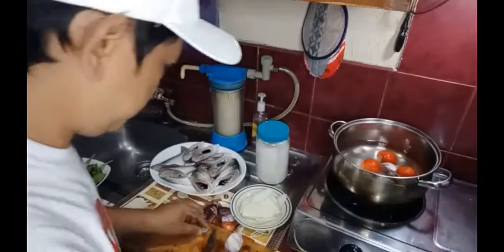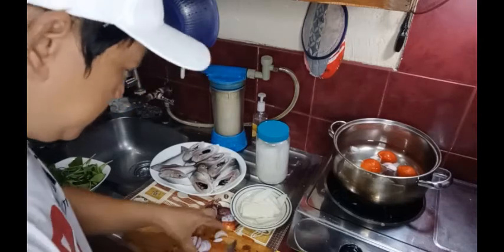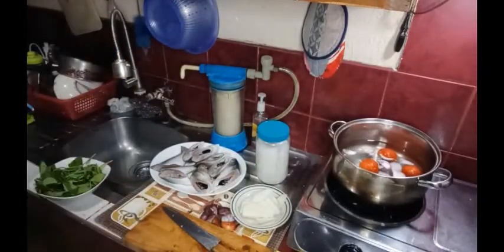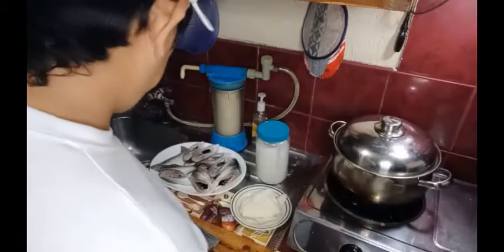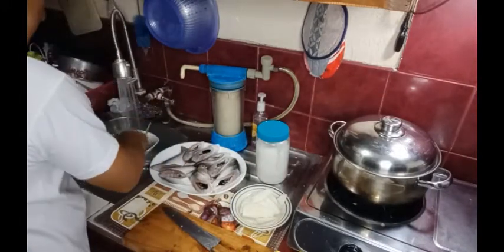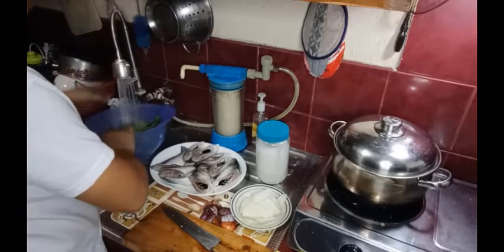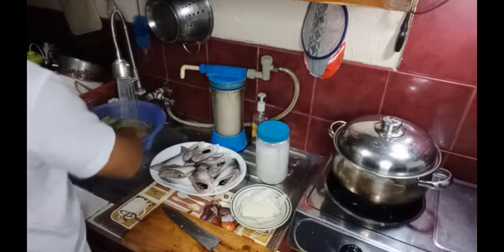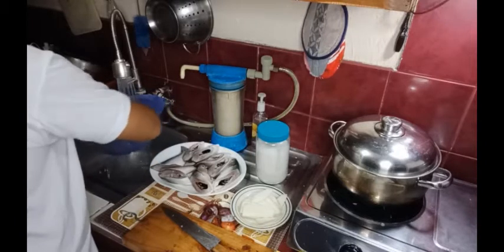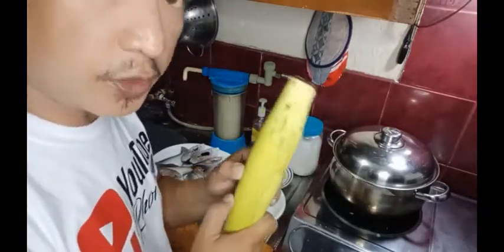Ilagyan na natin siya sa papakukulong nating tubig. Ilagyan na natin siya guys, kumulo na. Ipasa na natin ang kangkong. Guys, ang puso, abang kumukulo siya, ilalagyan mo lang sa tubig para di mangitim.